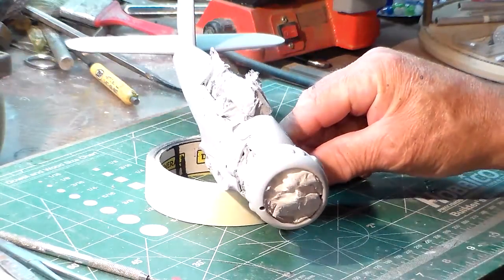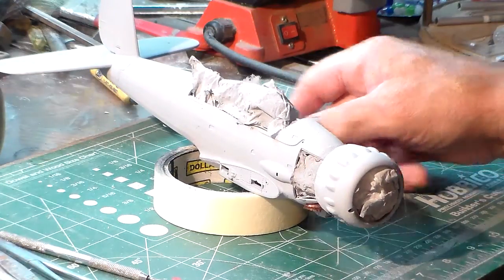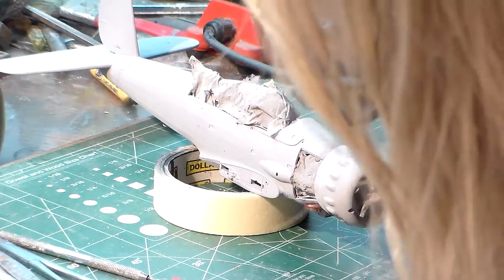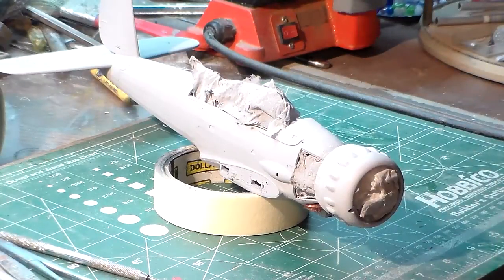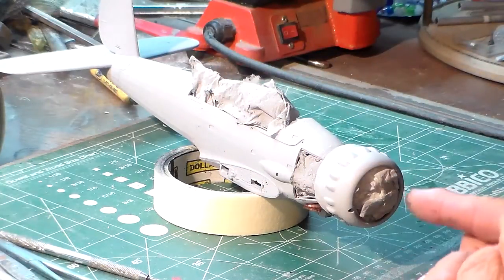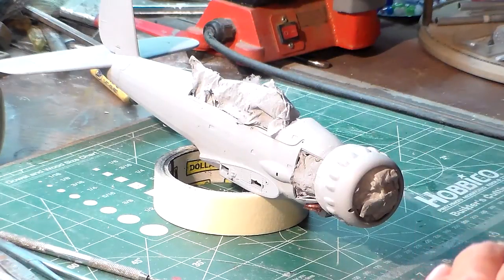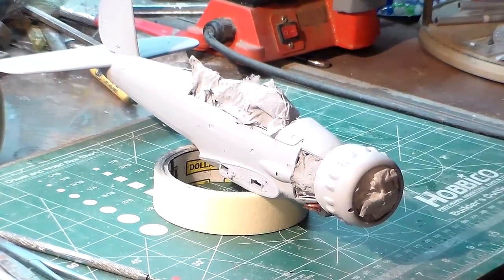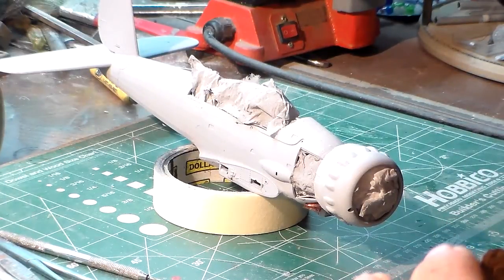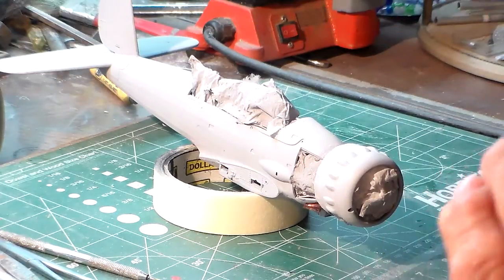I'll tone it down with the airbrush. I like to keep the weathering on this very subtle. I want to give her another prime job to make sure things are filled in real good. The inspection panels in front of the cowling and on top of the cockpit will be covered with my favorite masking agent — toilet tissue — which works quite well. I've been doing that for decades. I want to preserve and keep all the detail nice and crisp and clean without any overspray.